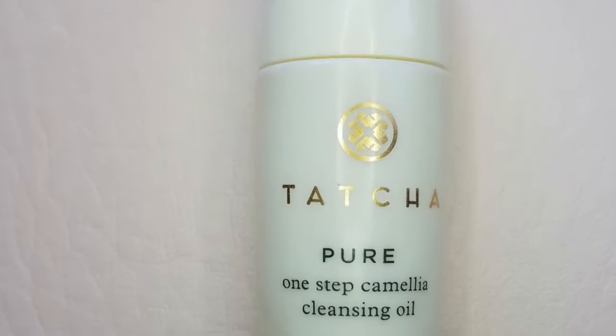Moving on, the next thing is the Tatcha One Step Cleansing Oil. I'm really excited for this because I'm already using the Tatcha Water Cream — I got a sample in my order and I'm loving it; it's a water-based cream. This is the camellia oil cleanser; it has camellia oil, soothes and nurtures the skin, and you can use it around the eye area. You rub it on dry skin and rinse it off — it can double cleanse. It has a very faint, clean scent and doesn't feel heavy or oily.